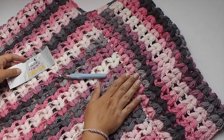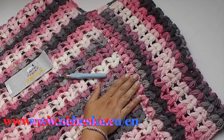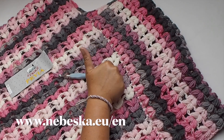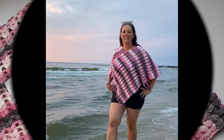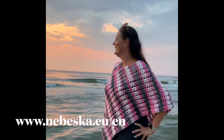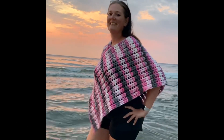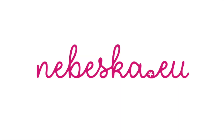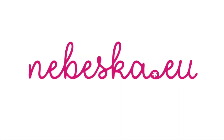Thank you very much for watching, my crochet friends. If you like this video tutorial, please give me a thumbs up and don't hesitate to share it with your friends. In case of any questions, please put a comment in the box below this video. I would be happy if you subscribe to my channel. My written patterns are available for free. Wish you happy crocheting — take care and bye for now.